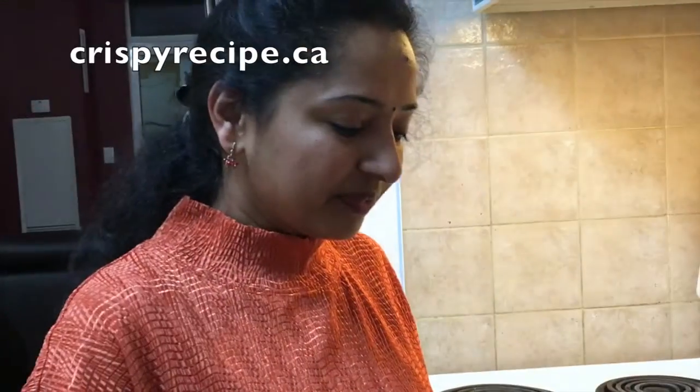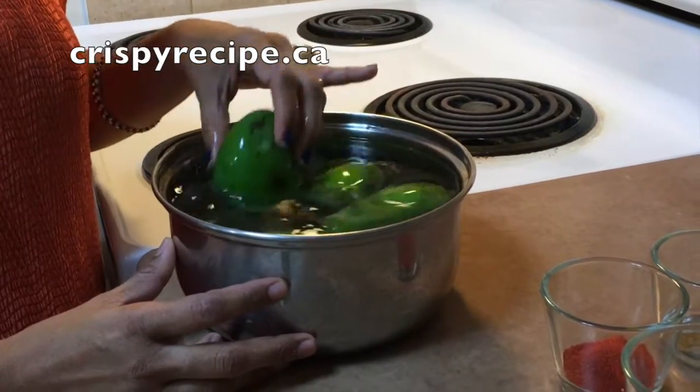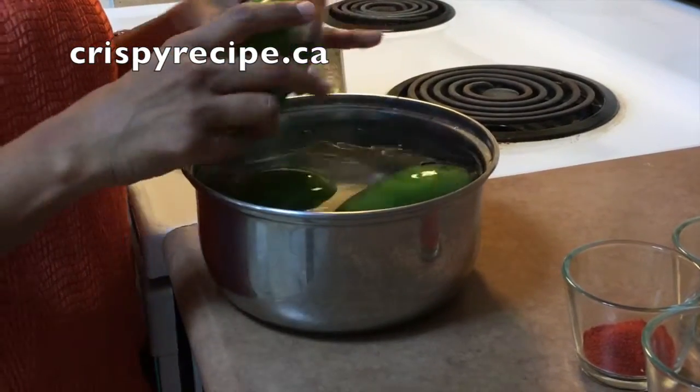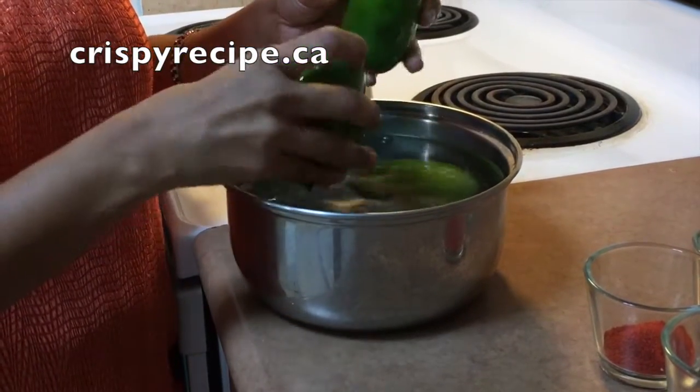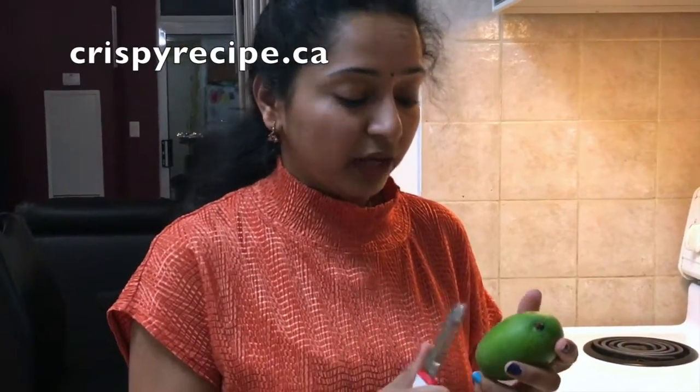Hello friends, welcome to Crispy Recipe. My name is Veena and here I am with a recipe for mango chutney. I have kept these mangoes in cold water so that they remain fresh, otherwise they become very soft and may rot quickly. I'll choose one hard mango to make chutney. Choose a hard mango which is very sour — if the mango is very sour it will taste very good. Before starting, wash and wipe the mango.